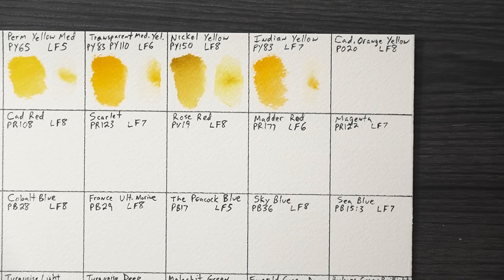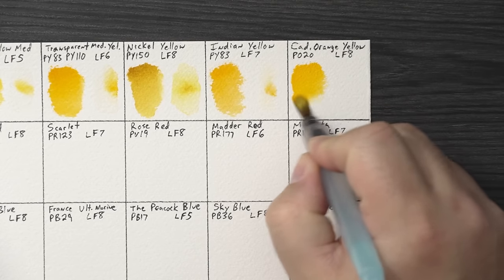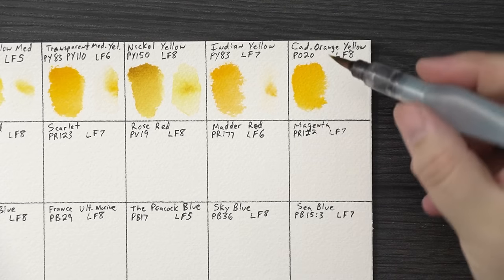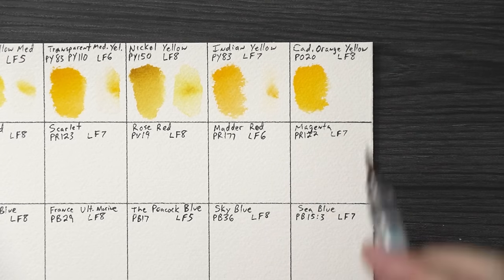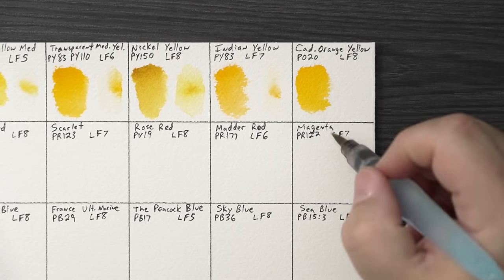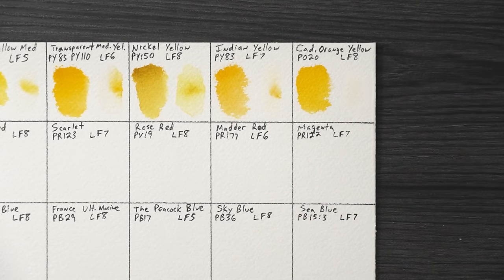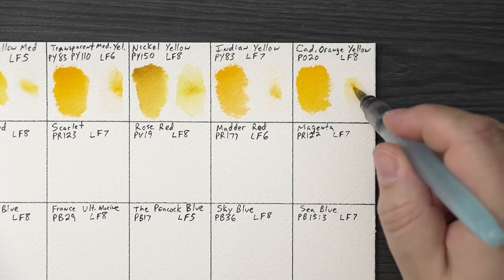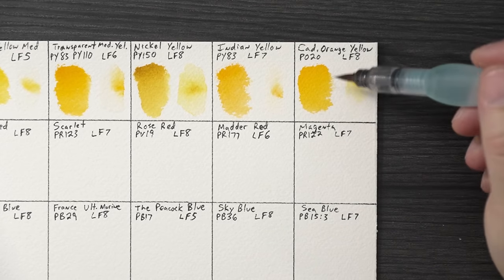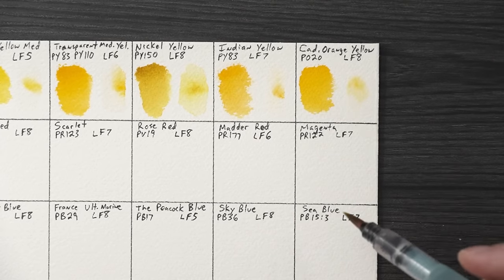Cadmium Orange Yellow — I expected this to be very orange but it's actually more of an orange-yellow, which makes sense given the name. Nothing wrong with that; I just expected it to be darker. It actually moved a little in the water, which is nice. It's essentially cadmium orange tuned a little bit more toward the yellow side.